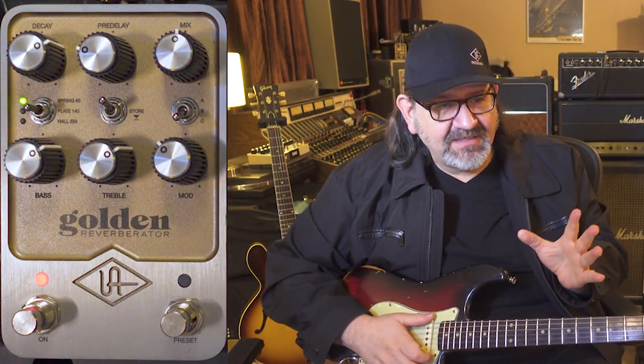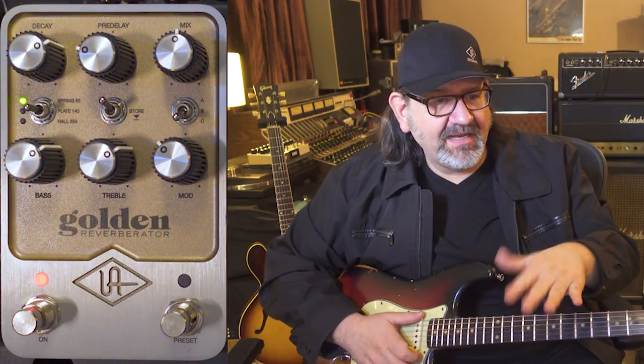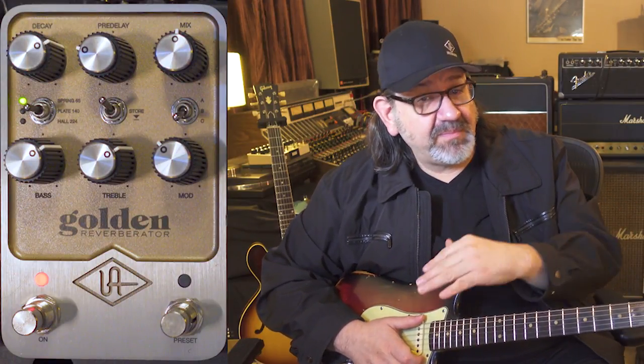Let's go ahead and set this up where I'm going to extend the decays and pull that modulation back, but also put the mix up a little bit more.